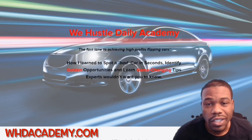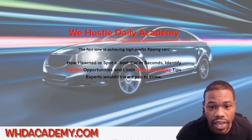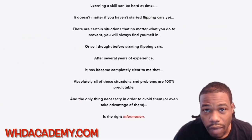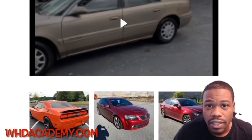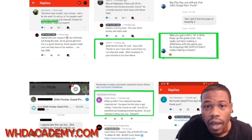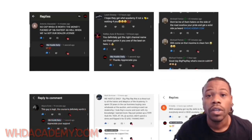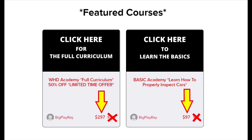What's going on Hustle Nation — if you're interested in learning how to buy, sell, and properly inspect cars at auctions or private party sales, make sure you head over to WHDAcademy.com. You're going to learn how to spot a bad car in seconds, how to get your dealer license, how not to get scammed at auctions or private parties. I got a lot of tips, tricks, and techniques in this academy. I have helped thousands of people. Check out the website — I got two options: the full curriculum or the basic how-to-inspect-a-car package.